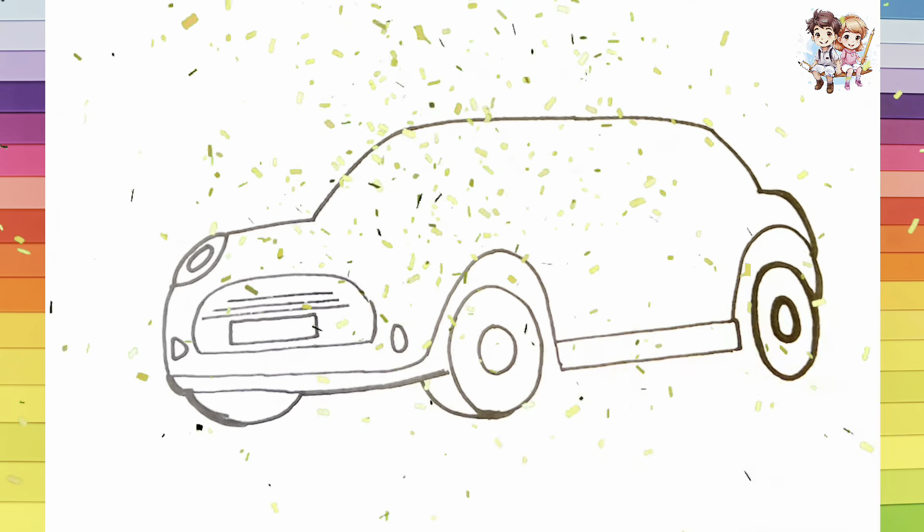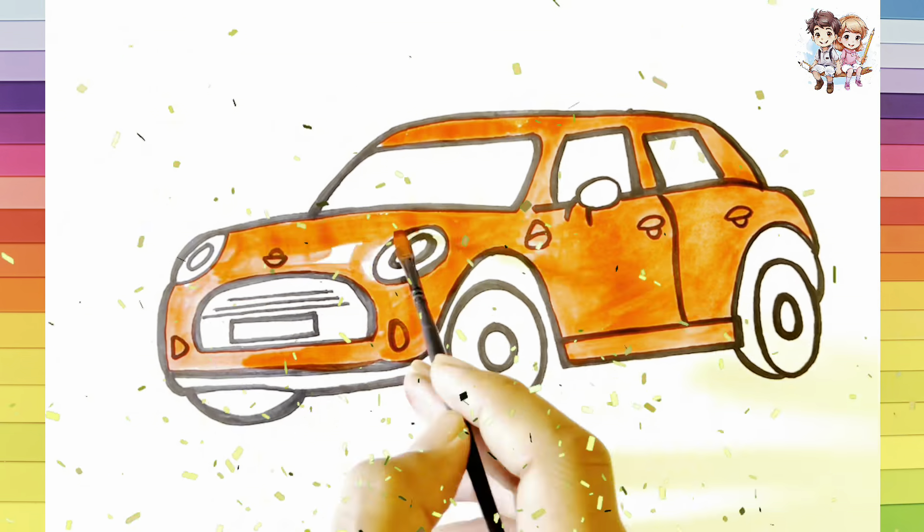Hey everyone! Today, we're going to draw a super cool Mini Cooper together. Buckle up and grab your pencils. Let's head the road to artistic adventure.